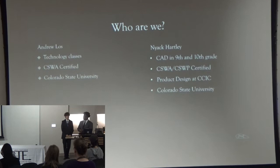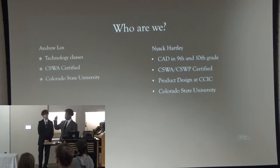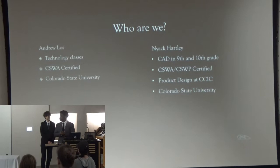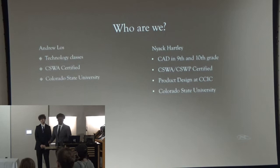I plan on going to CSU and I still don't know what I'm studying, but it's getting there. I'm Matt Carley. I took CAD classes in ninth grade and 10th grade, and then I wrote my CSWA and my CSWP in those two years. In 11th grade, I decided to go to CCIC and did a product design course with my teacher, Mr. Clinton. I learned a lot more about how to implement the ideas I learned in CAD into building actual things. I also plan to go to CSU and study mechanical engineering.